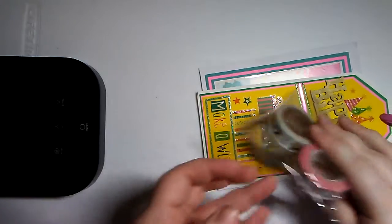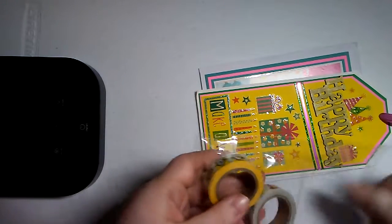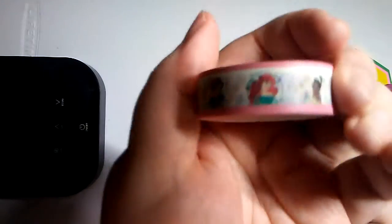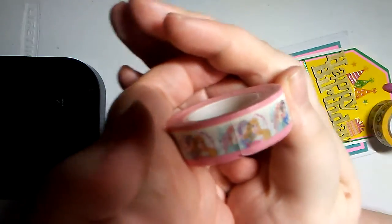It looks like she sent a little extra here. I'll just take it out. We have some Disney princess washi. With that light source it might not show great, but you can kind of get the hint of it. And then we have some minion washi.